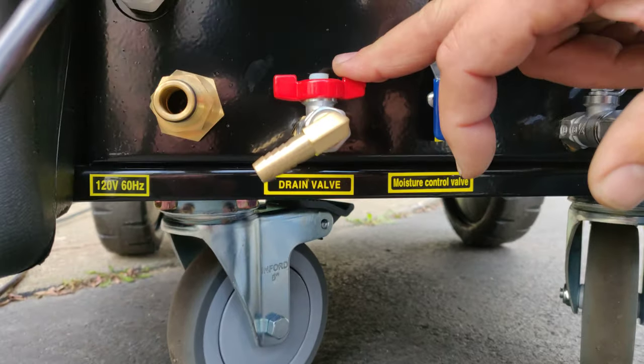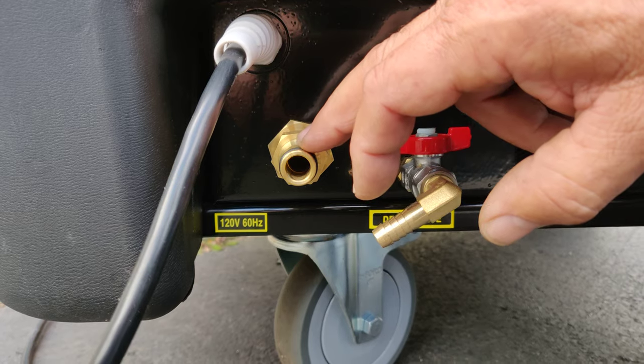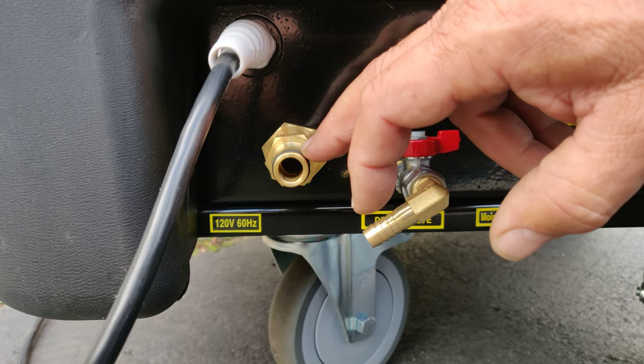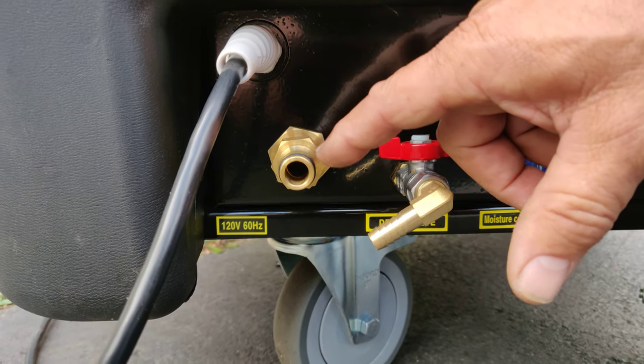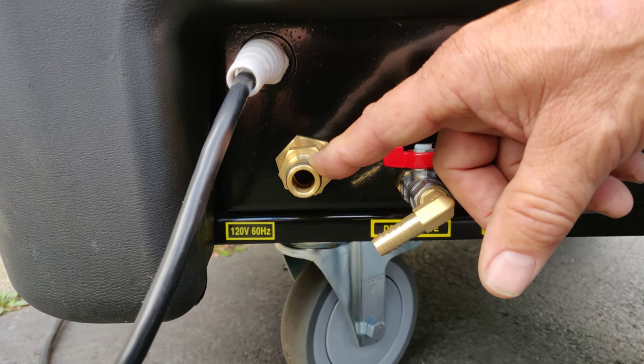This is a water drain — it drains the boiler for long term storage. This is a fixed water inlet. You can hook this up to your garden hose and then you can have direct water into the machine with a flow control switch, so you don't have to refill the tank if you are using it day after day.